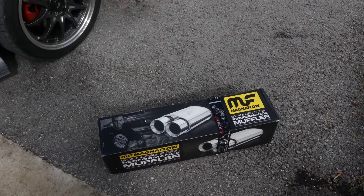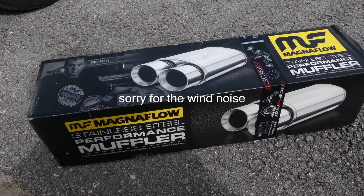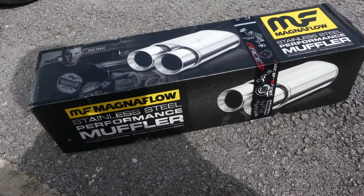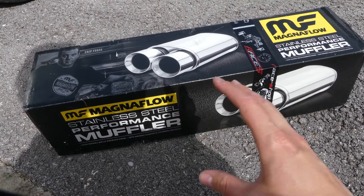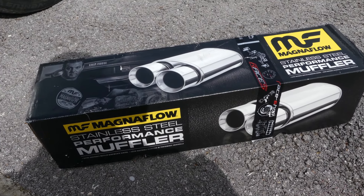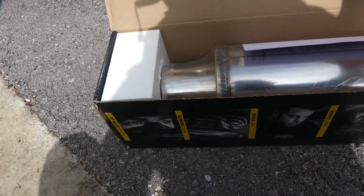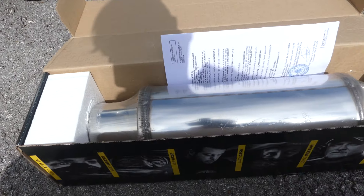It's gonna be even louder and even more awesome. You will see what I mean when I show you what I got. As you can see guys, it's Magnaflow — one awesome company that makes one of the most wanted exhausts in the world, and the quality is unbelievable.